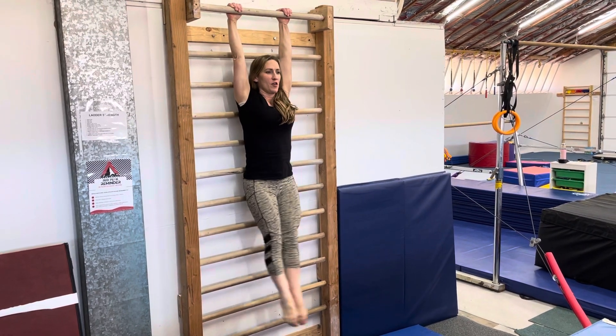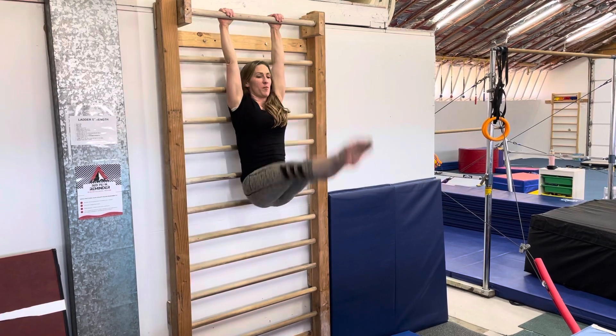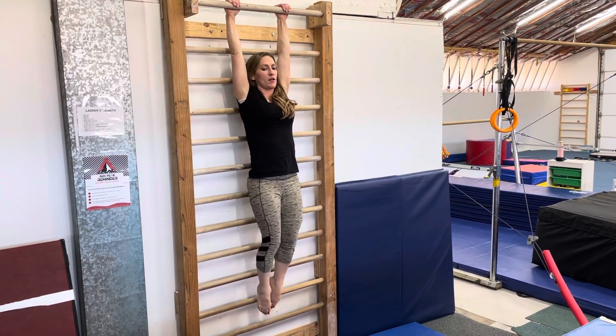Then, pike-ups — straight legs, trying to rotate the hips and bring your toes all the way to the bar. Most times people won't be able to go all the way up, so they'll just go as high as they can go.